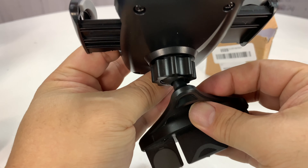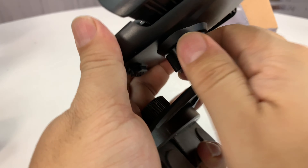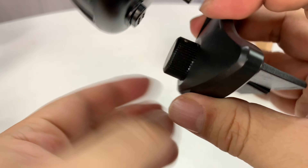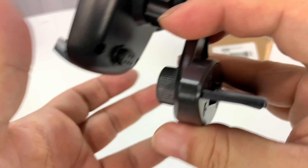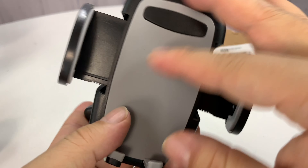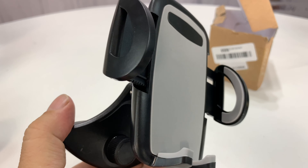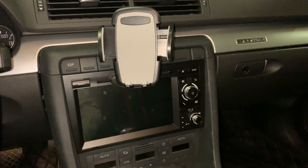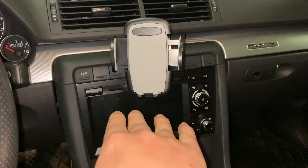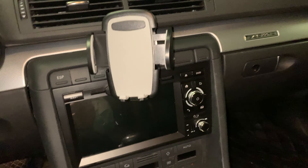I'm going to angle it off to the driver's side and maybe up a little bit, tighten it down, and then install it in the car. I like the fact that all the controls are up high — even the one to tighten this into the CD slot is right up here. Sometimes they're down lower, leaving a piece hanging down, so I like that there's not much hanging down here. Since it's not wireless charging, I don't have to worry about lining up a charging coil. Got the mount installed, and right off the bat I'm pretty happy with it.